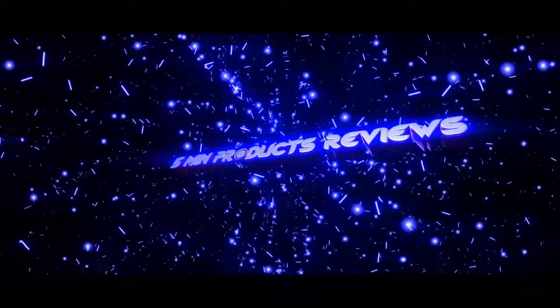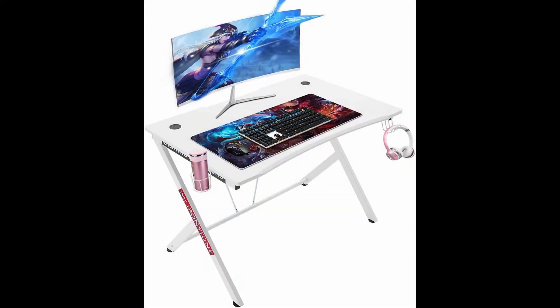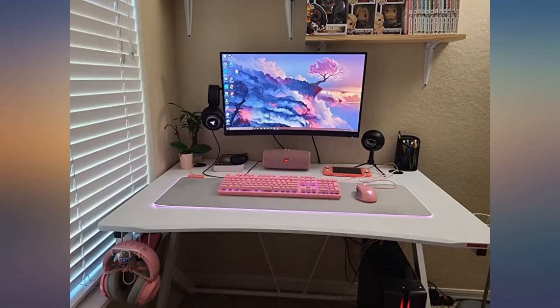Welcome back to my channel. Today I am going to tell you about the best gaming desk. Here I am presenting 3 gaming desks.